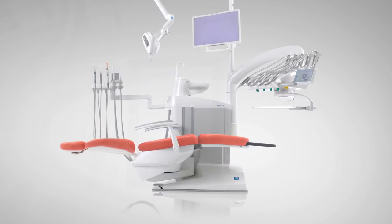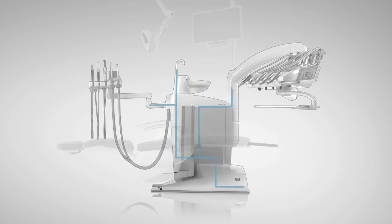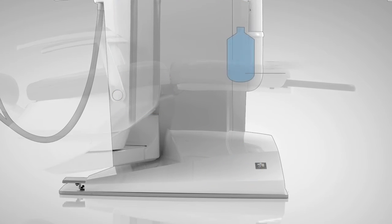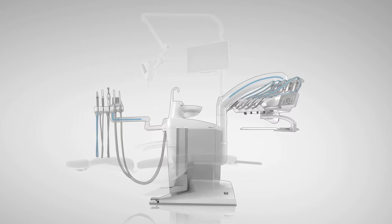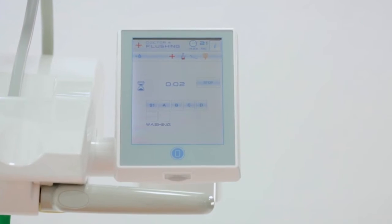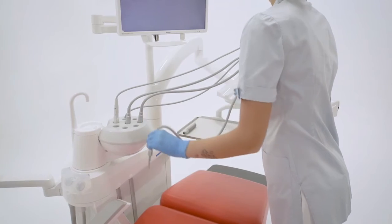The IW FC device performs a quick and automated cleaning cycle of the entire water circuit of the dental unit by using mains water, WHE, or liquid from the independent supply tank. At the end of the cycle, the suction flow stops and the message prompting to put the instruments back in place is displayed.